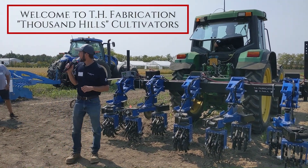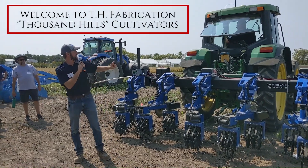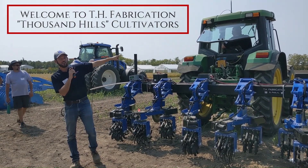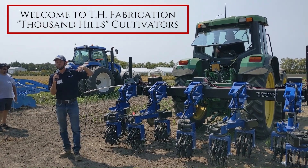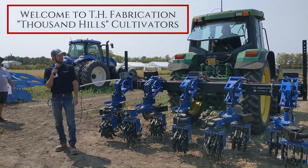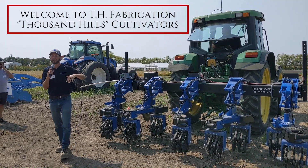Thank you guys very much for coming. My name is Jonathan Hostetler, I'm with TH Fabrication. Chris Kennel is in the tractor right there. He and I started TH Fabrication in 2019, and it developed into cultivation — though that's not how it started — through a custom project.